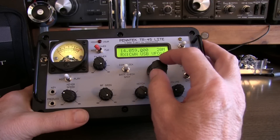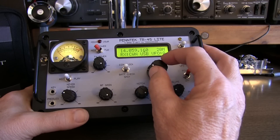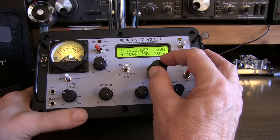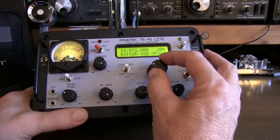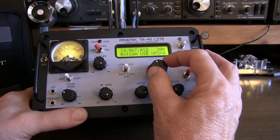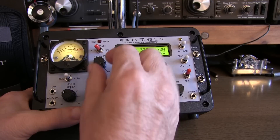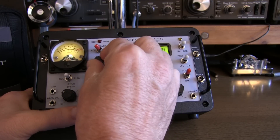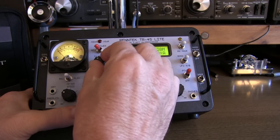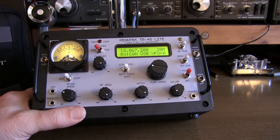The tuning encoder is right here. The default tuning step is 10 Hz. If you hit it once, it moves to the 100 Hz position. If you push and hold, it jumps to 1 kHz to tune very quickly. Push and hold again and it drops to 1 Hz for very fine tuning. Here's the continuously variable transmit power control. We'll typically use this if you want to operate below the 5-watt maximum, or when tuning up — you tune at lower power and start increasing it as you get the tuner lined in.